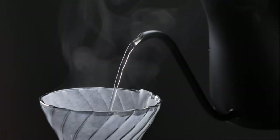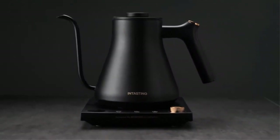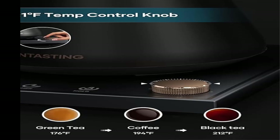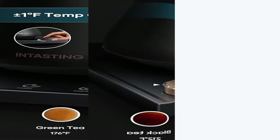The temperature hold function will automatically switch the kettle to hold mode when the water reaches the right temperature, keeping it there until you are ready to pour over the coffee. The maximum holding time is two hours.